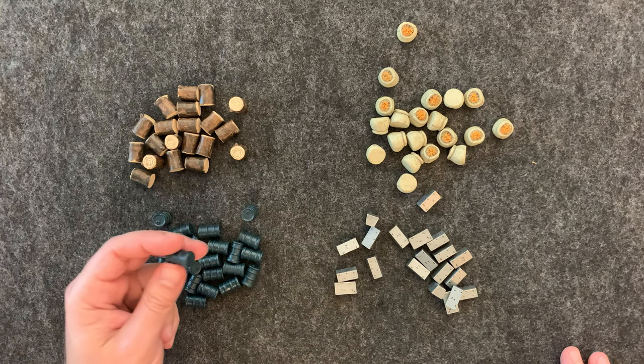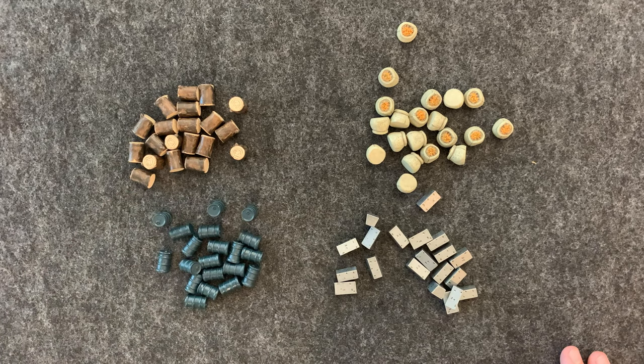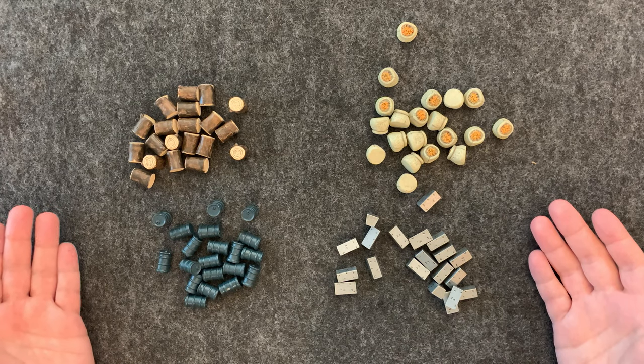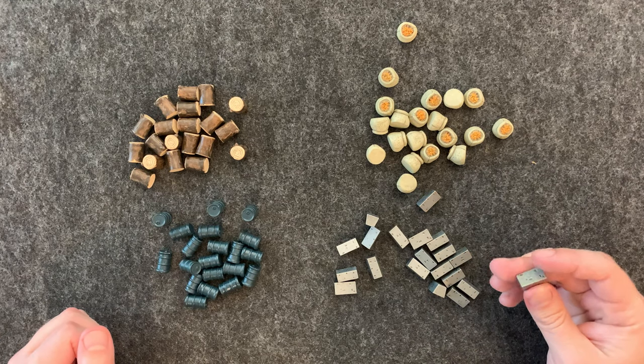I'd say my least favorite are the oil barrels, but they still look really good. As far as my opinion on the accessory overall, I will definitely be using this for all my side games, and I would consider buying it for other games that might use these resources, especially for these metal bars.